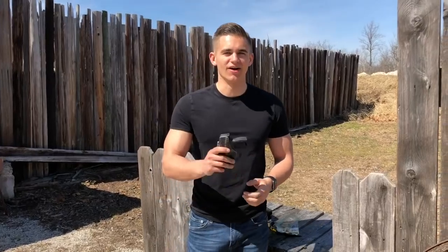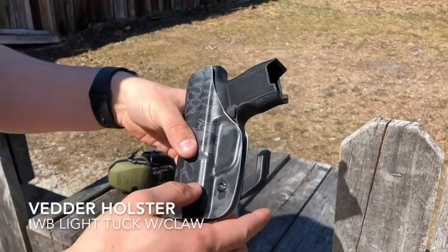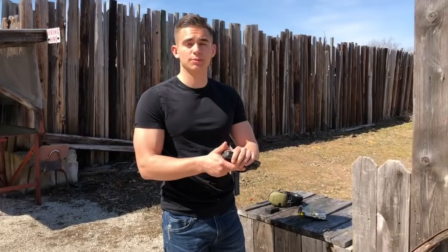Hello everybody. Aaron here with Guns and Stuff. Today I have my SIG P365 inside of the Vettor Holster Light Tuck. This model has their claw attachment and their Cryptic Typhoon camo. What I'm going to do is show you a couple draws with this holster, talk about what I like and don't like about it, and that'll pretty much sum up the video because this is just my first impressions of it.